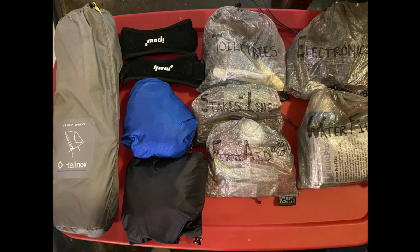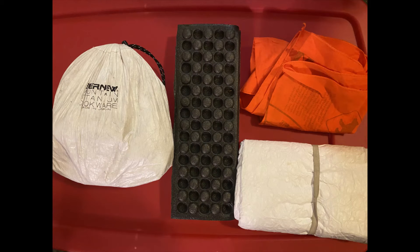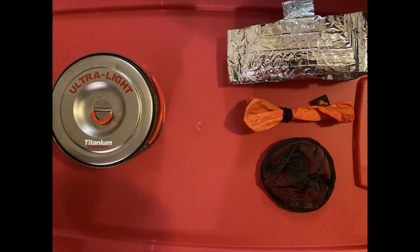Here's everything I'm carrying outside my pack: the Helinox chair, a couple of knee braces, my wet weather gear, toiletries, electronics, stakes and line, first aid kit, and my water filter. Also outside I'm carrying my cook set, a little knee pad, my bandana, and my ground cloth from my XMID tent.